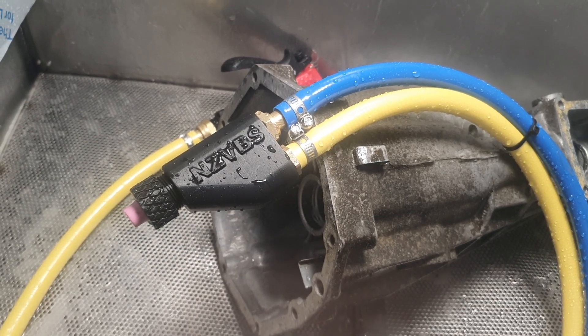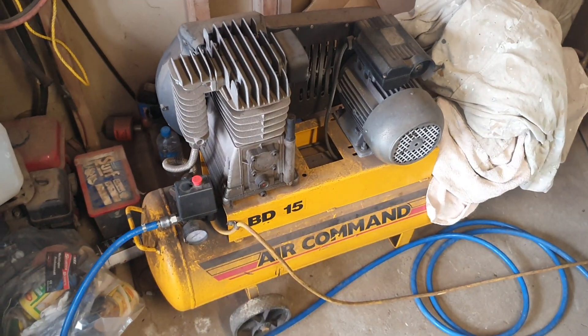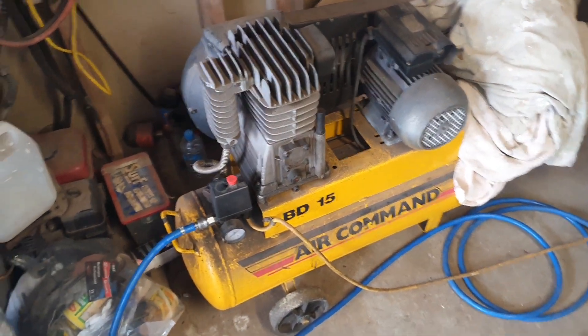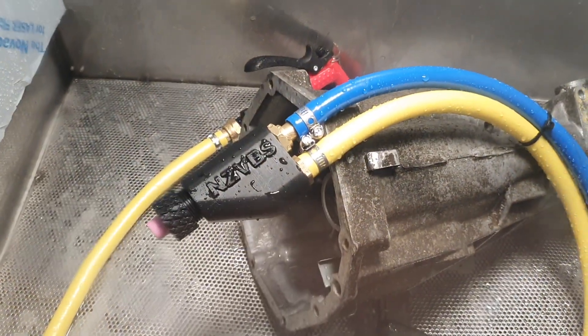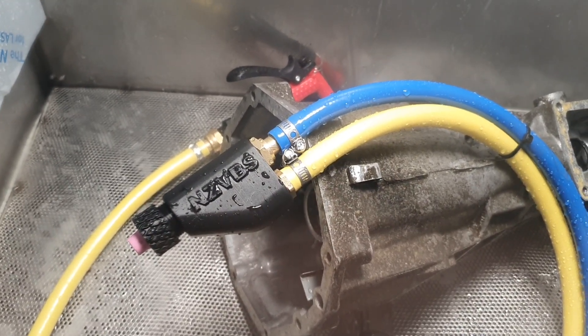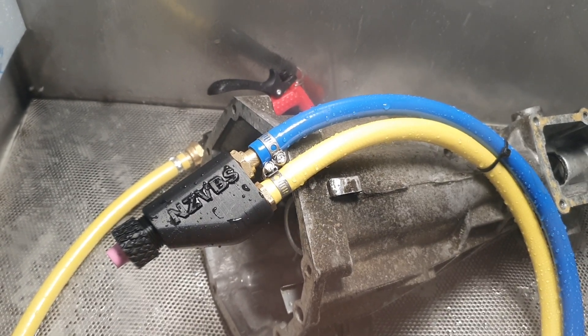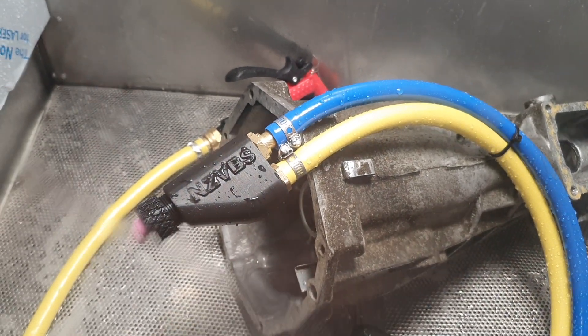It seems to work quite efficiently, especially since we're just using this small twin cylinder three horsepower compressor with just the 3/8 inch, ten mil hose. But yeah, it's slightly different and just that additional flow profile seems to be doing quite nicely for conservation of air and also the finish it'll bring up.